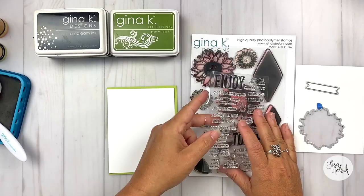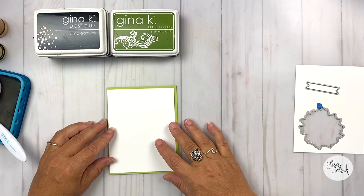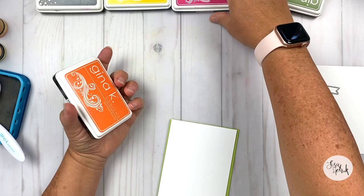I'm using two stamp sets: the Bloom and Grow stamp set and some of the companion dies. I've got quite a few inks — I've got Obsidian, Wild Dandelion, Passionate Pink, Fresh Asparagus, and Tangerine Twist.